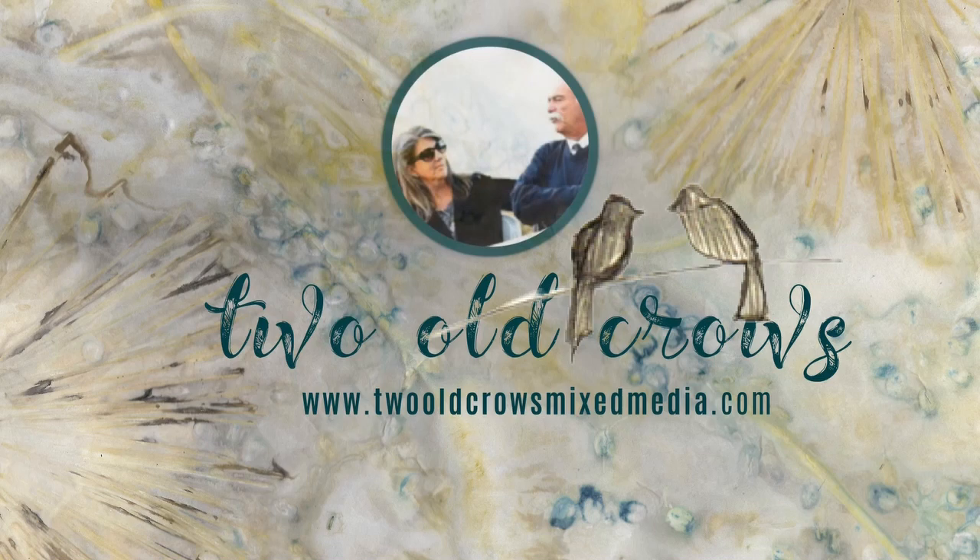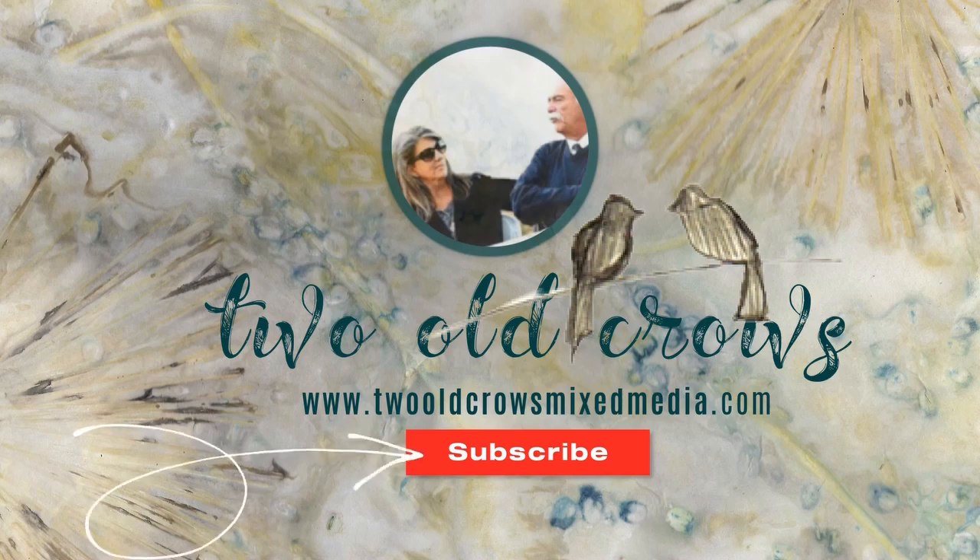My name is Peg. I call my channel Two Old Crows Mix Media. I hope you'll take a moment and subscribe to my channel, and of course the notification bell lets you know when I upload additional content.